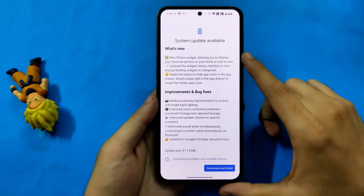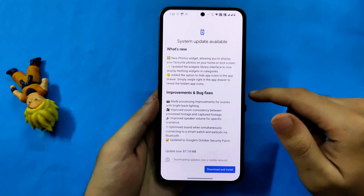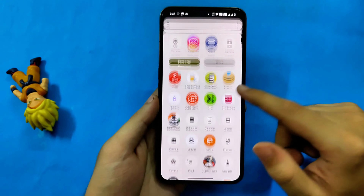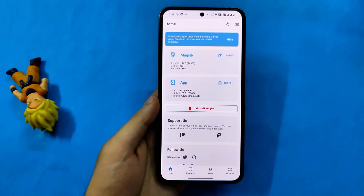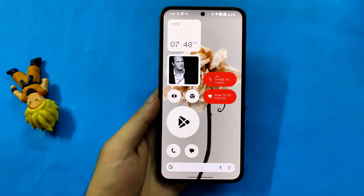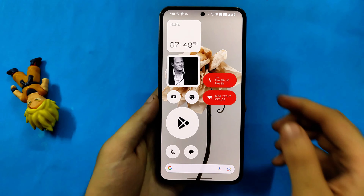We will retain the root modules and custom recovery. This video follows simple steps which I use to flash the OTA update, so this may or may not work for you. My phone is running 2.0.3, it's rooted with Magisk 26.3, and the challenge is to retain Magisk root, modules, and Orange Fox recovery which is already installed.